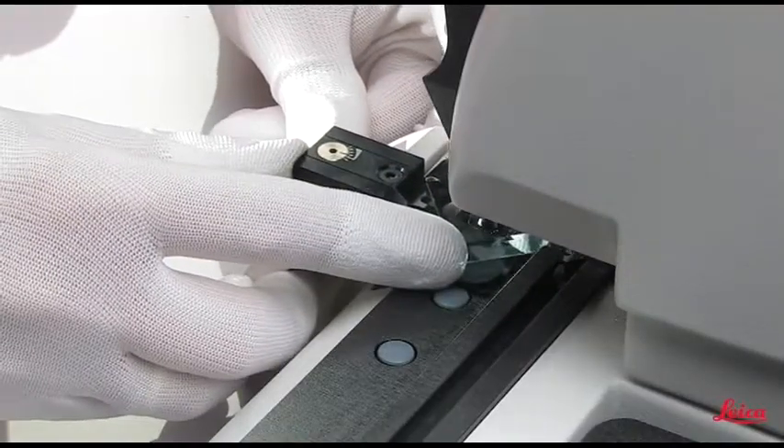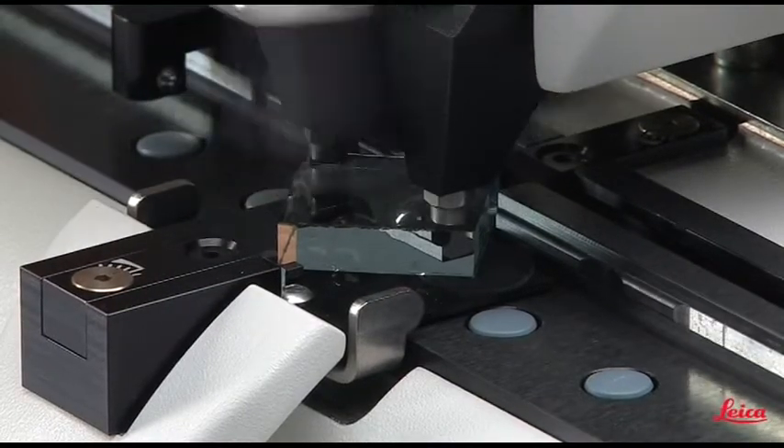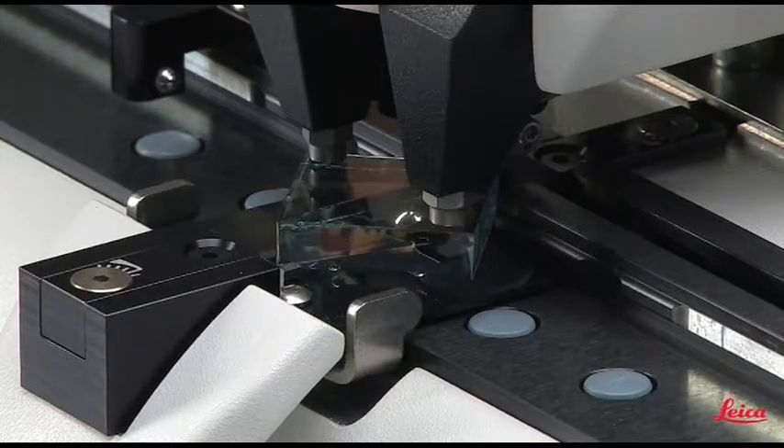The unique knife drawer allows easy positioning of the glass square and safe removal of the final knives without the need for any additional tool.